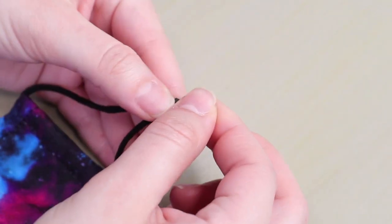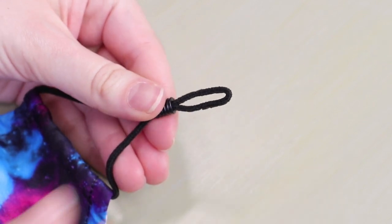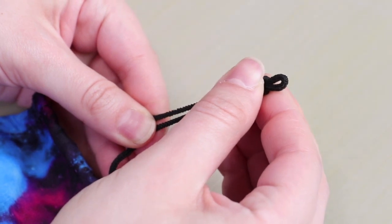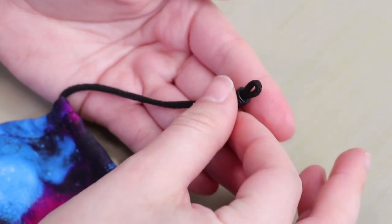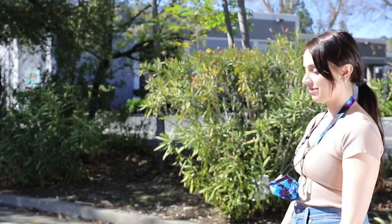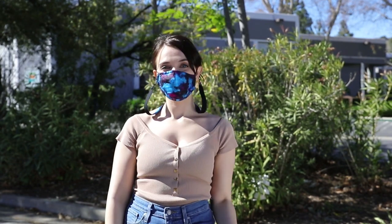Adjustable elastic ear straps with rubber stoppers make the USAGEAR mask easy to adjust for almost any size face. Simply slide the rubber stopper so the mask creates a comfortable tight seal covering your nose and mouth. I'll see you in your favorite USAGEAR fashion face mask.